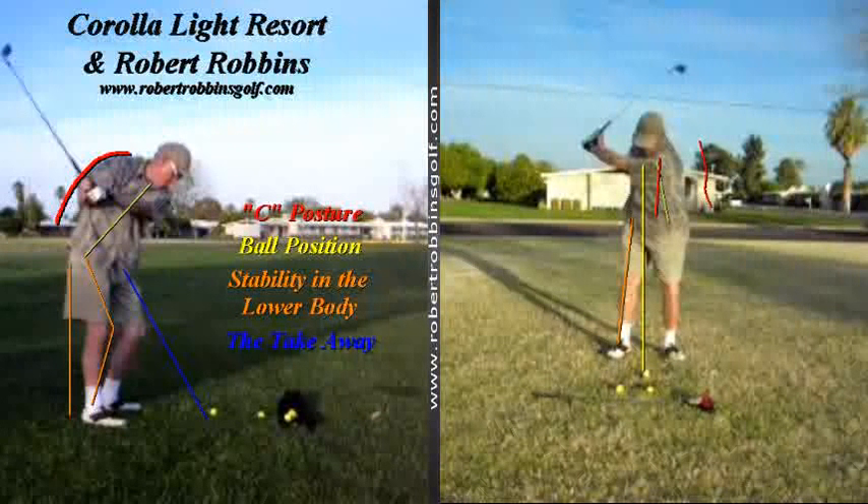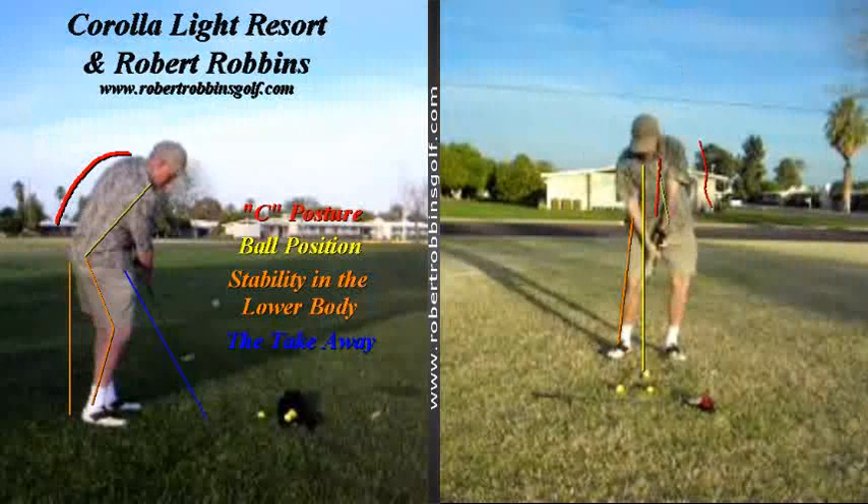I'm now going to go to the impact position. You'll notice the hips have completely come off of the orange line that was drawn at setup — 90 degrees down from the hips on the left. This sort of move in a golf swing is referred to as early extension, which is most certainly a loss of club head speed.